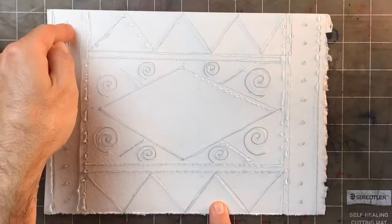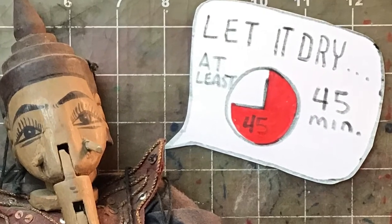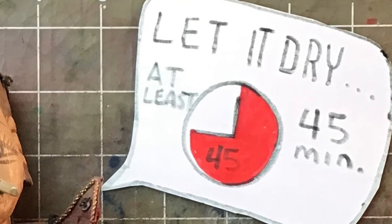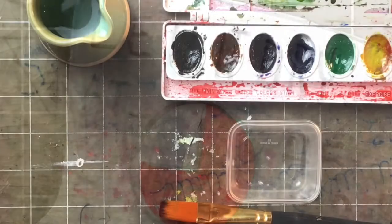I made a little mistake there so I'm going to wipe it away. When you've finished your design, make sure you let it dry for at least 45 minutes — longer if you can. The main thing is to make sure you don't paint on it until it is completely dry.